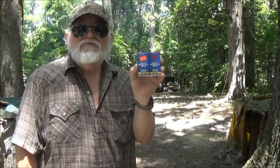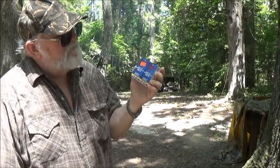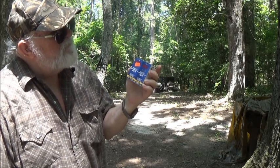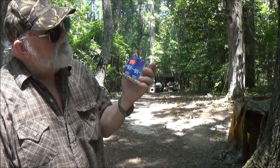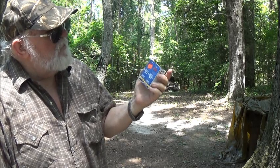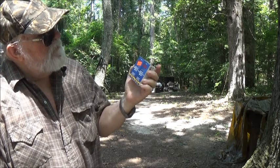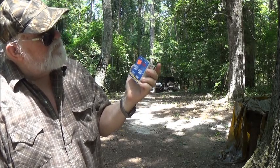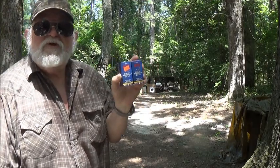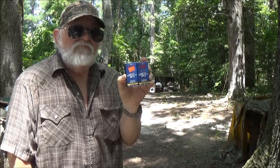Hey everybody. I was down at the gun store the other day and I found some CCI Quiet 22 segmented hollow point. It's a small game round — a 40 grain bullet supposedly traveling at 710 feet per second. It's supposed to be real quiet and segment well on game.